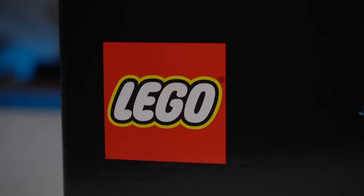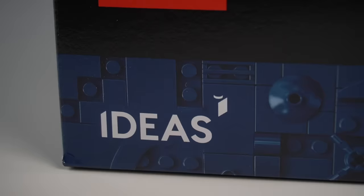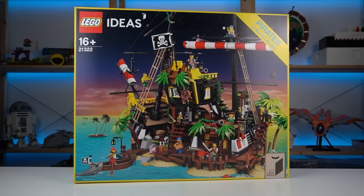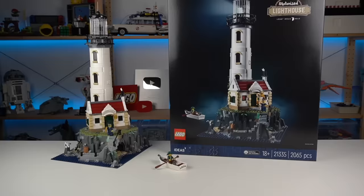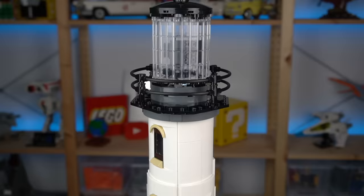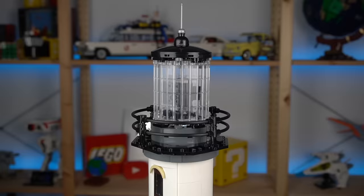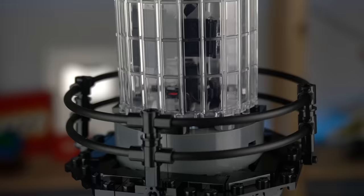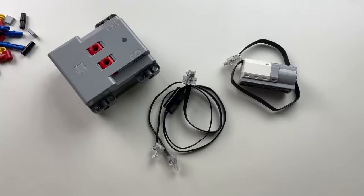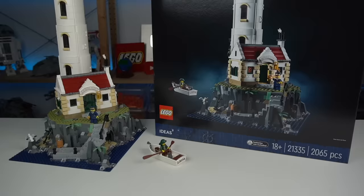The motorized lighthouse is the latest LEGO Ideas set, a theme known for its one-of-a-kind LEGO sets that has been providing LEGO fans with some fantastic products over the years. The lighthouse is one of the fantastic ones and funnily enough only really shines in the dark. The highlight of this set is clearly the light room with its beacon working in a very similar way as a real lighthouse would, achieved with a very smart mechanism. A lot of space has been sacrificed to make room for all of the electric components, but fortunately the working function is not the only thing the model has to offer — it's quite the opposite.